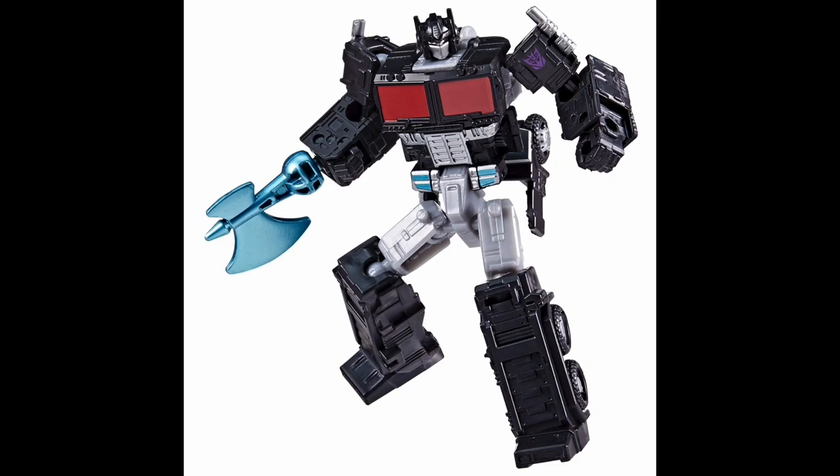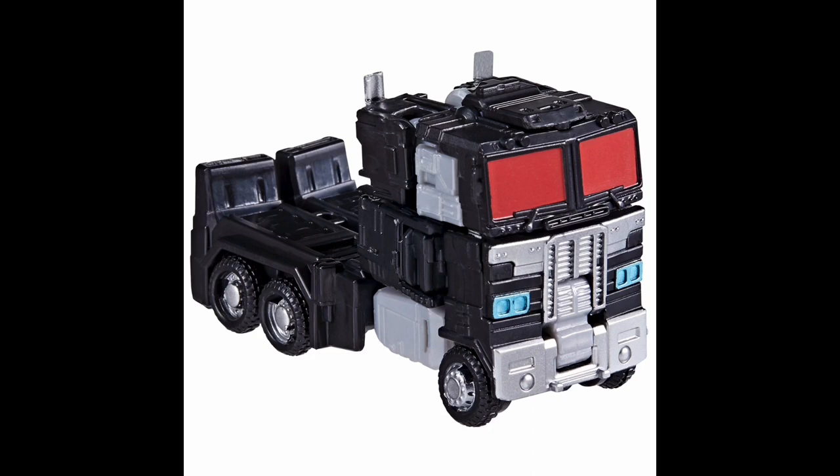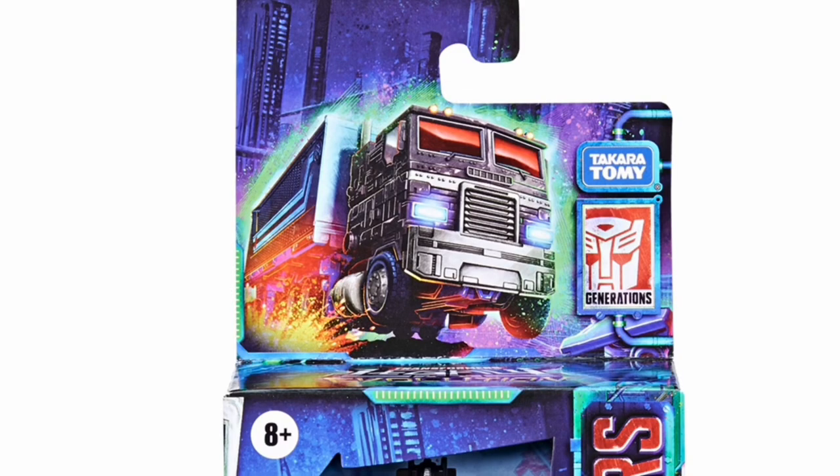The vehicle mode is nothing special — it's just the truck that Prime turns into and it's not the best truck in my opinion, but it's okay. One thing I thought was interesting on the packaging: they actually show Nemesis Prime with Prime's trailer, but the design on the side of the trailer is backwards — what would normally be on the back is now in the front. I'm wondering if that's intentional because he's Nemesis Prime or if someone just messed up. Not really a big deal since we're not getting a trailer for this toy anyway. But overall I'm pretty happy with this guy and I'll most likely pick it up.